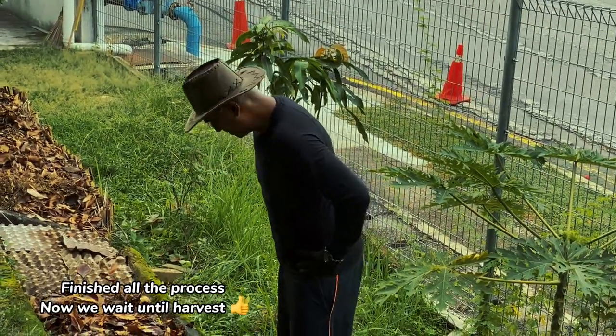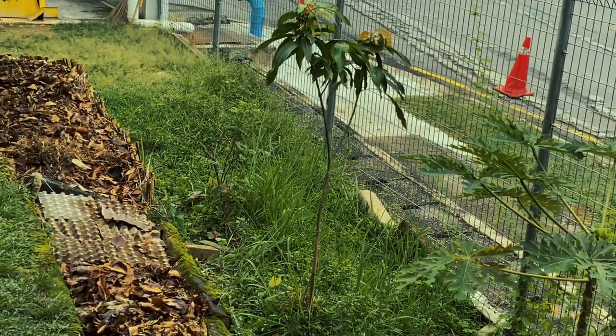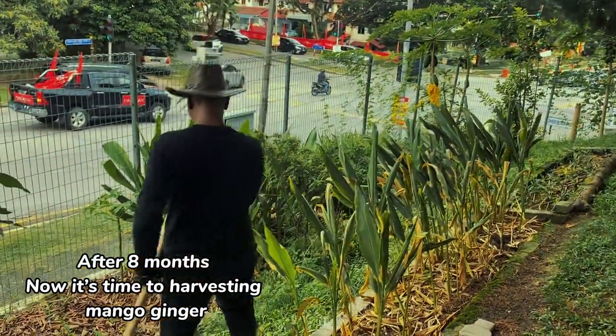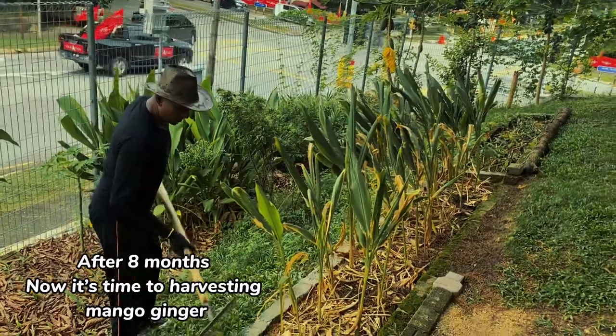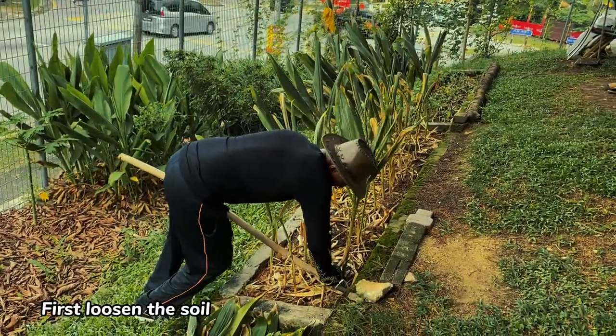Finished — all the process done, now we wait until harvest. After eight months, now it's time to harvest the mango ginger. First, loosen the soil.